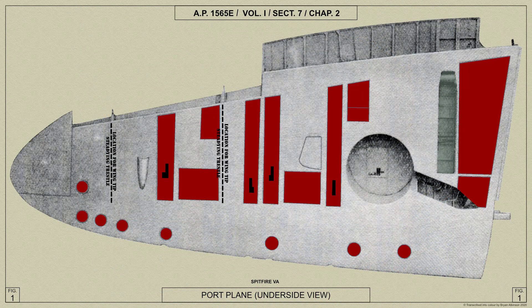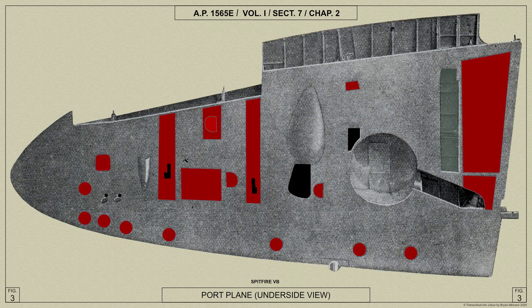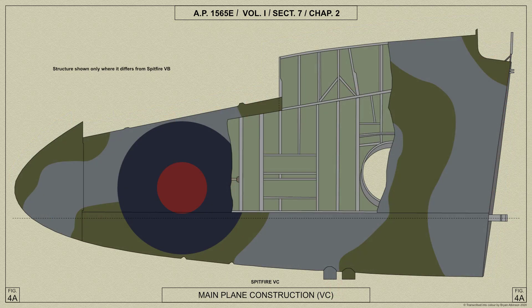For the Spitfire 5A variant, each plane is made to accommodate four Browning .303 inch guns. For the Spitfire 5B variant, accommodation is made in each plane for two Browning .303 inch guns and one Hispano 20mm cannon. The Spitfire 5C variant's main plane is universal, and each wing is made to take either four Browning .303 inch guns, two Browning .303 inch guns and one Hispano 20mm cannon, or two Hispano 20mm cannons.